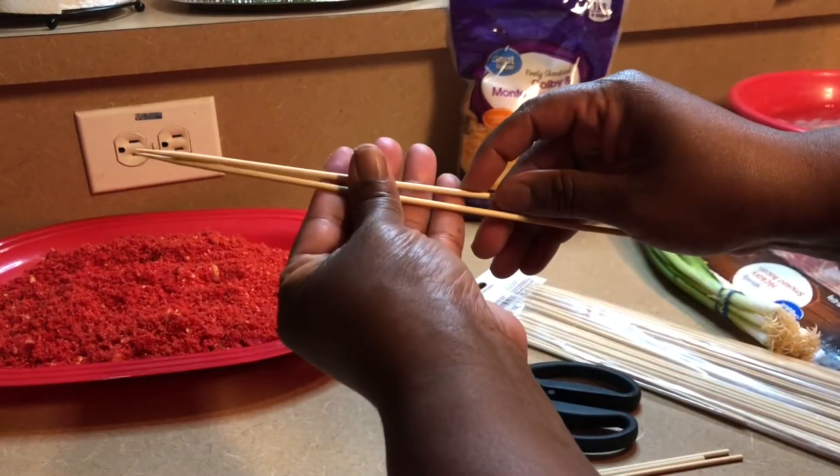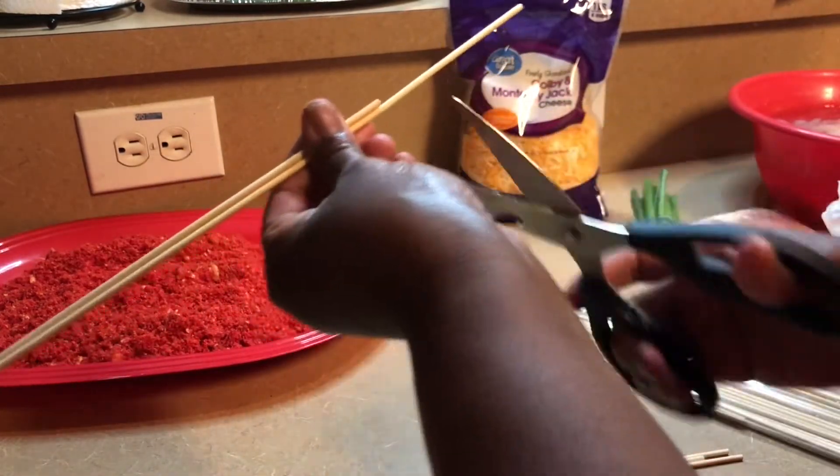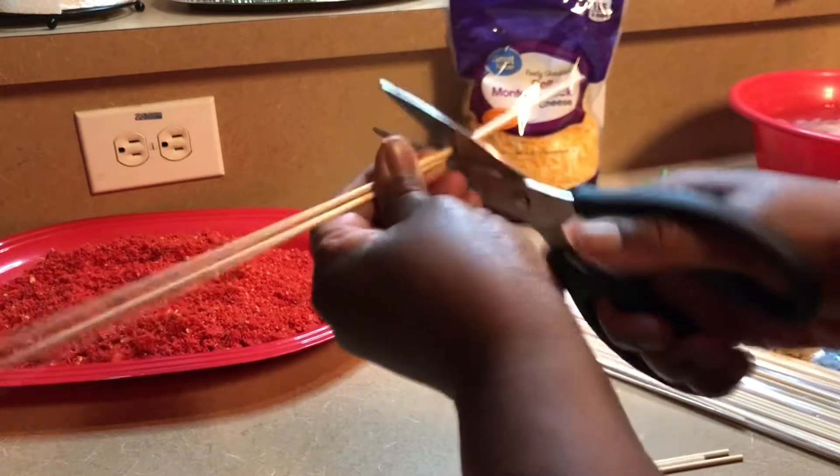Then I'm just going to do the rest of them, measure them by the first one and do them the same way until we have them all complete.